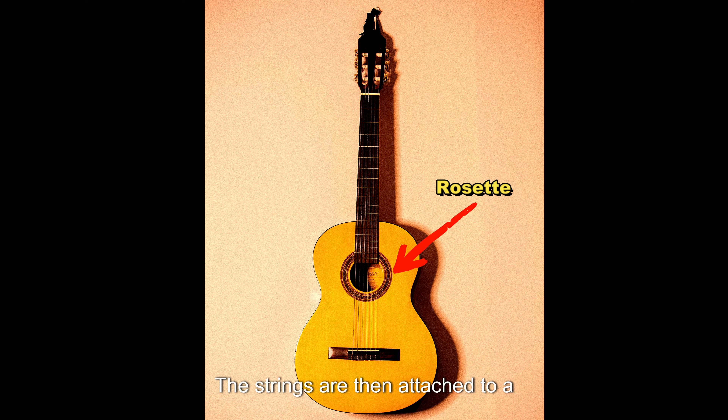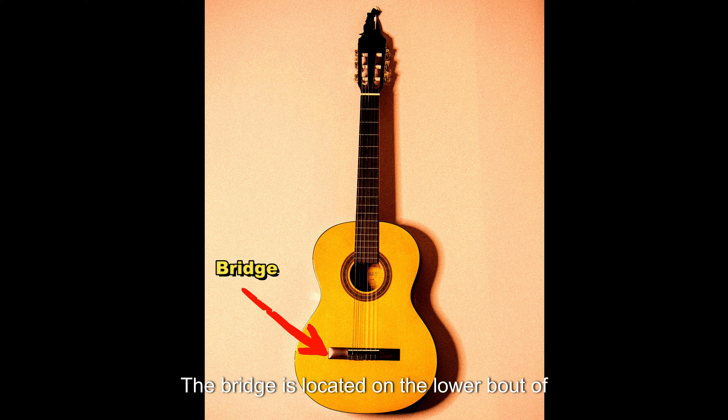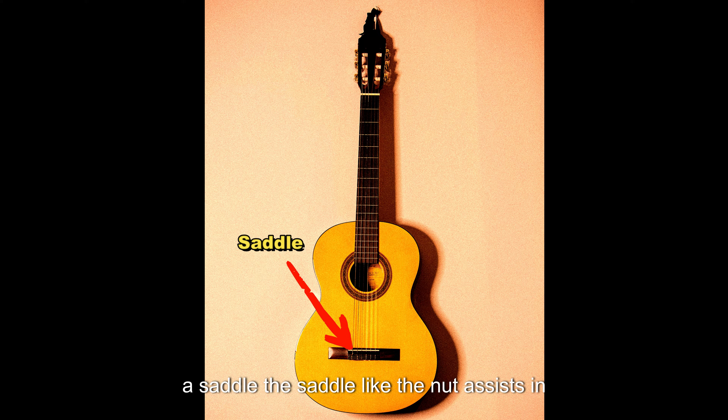The strings are then attached to a rectangular piece of wood called a bridge. The bridge is located on the lower bout of the soundboard and secures another thin strip of solid material called a saddle. The saddle, like the nut, assists in the correct action for the strings.